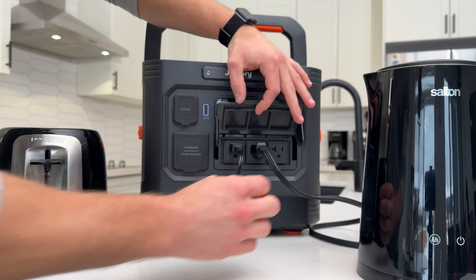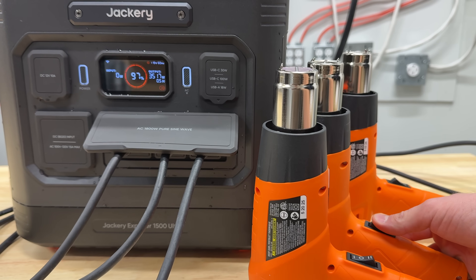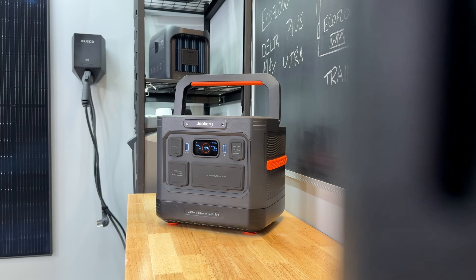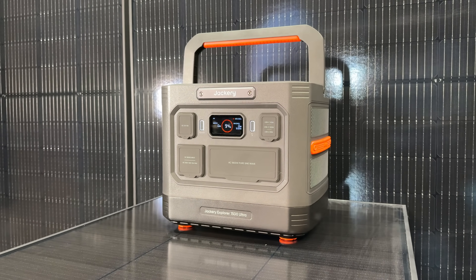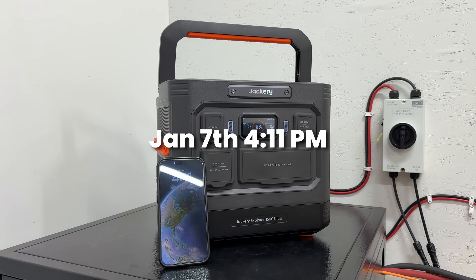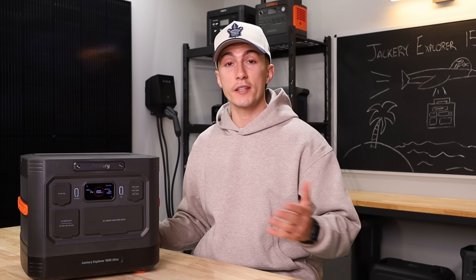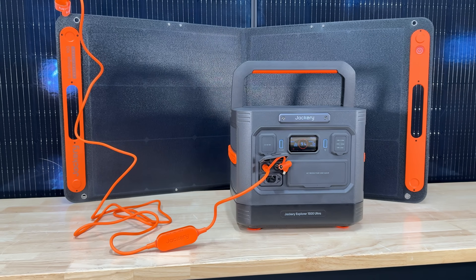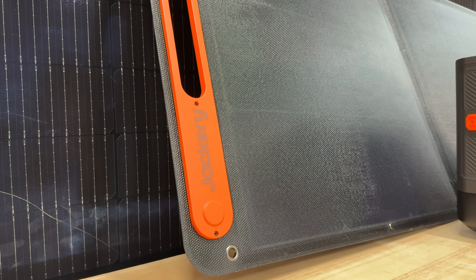Usually we don't talk about surging because most power stations really don't surge, but this one actually surged higher than its rated output at 3600 watts — no problem. In terms of idle consumption, if you just had the AC inverter on and it was sitting there doing nothing, it used about 21 watts every hour, which is a little higher than some other units, but you still get about three days of idle consumption. The solar input works really well and pairs nicely with Jackery's 400-watt panels.